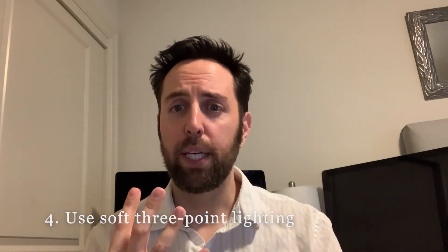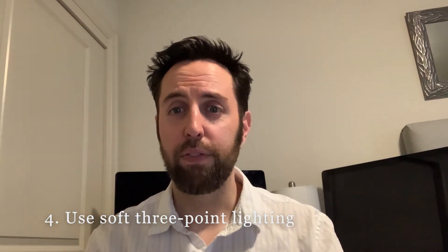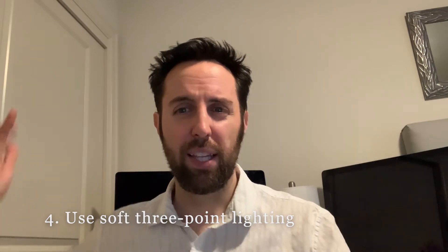But this light is very harsh — it's just the overhead light. If I put my hand up here you can see the shadow on my face, so that's the main lighting source. Tip number four is a three-point light setup: we'll set up the key light, the fill light, and a background light to help separate me from the background.